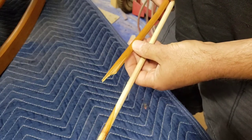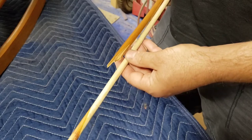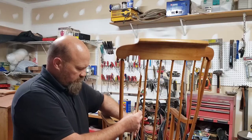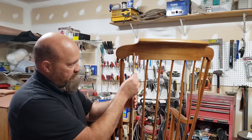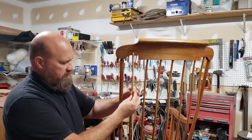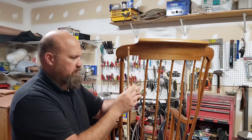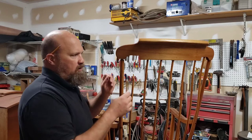Now our next step is to do a little bit of measuring. We're going to get this at the same type of angle and get that glued. I'm going to do a rough estimate here and make sure I cut it a good three inches longer, that way I just don't have to deal with this big dowel here. I got that cut off shorter — a little more manageable now.